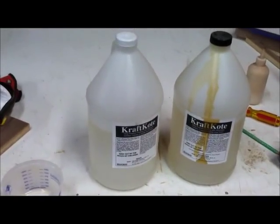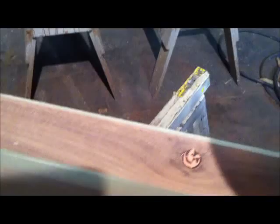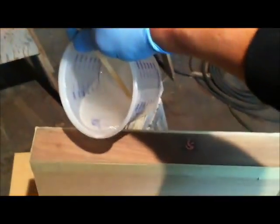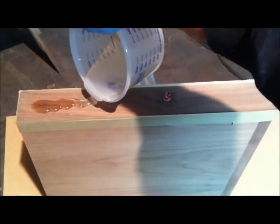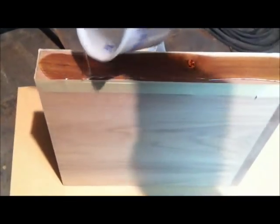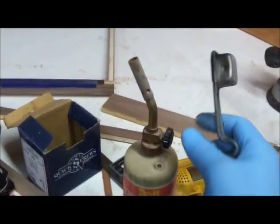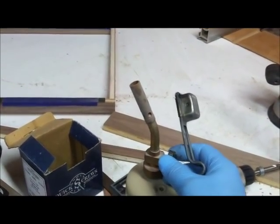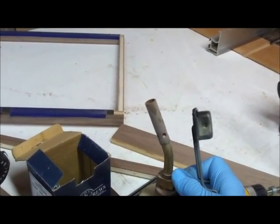This is the stuff I'm using — a 50-50 mixture. I'll mix it up. Here's a little secret a lot of people don't know about: when you do epoxy work you get a lot of little air bubbles in the epoxy, so you've got to use a torch to melt them out of there.